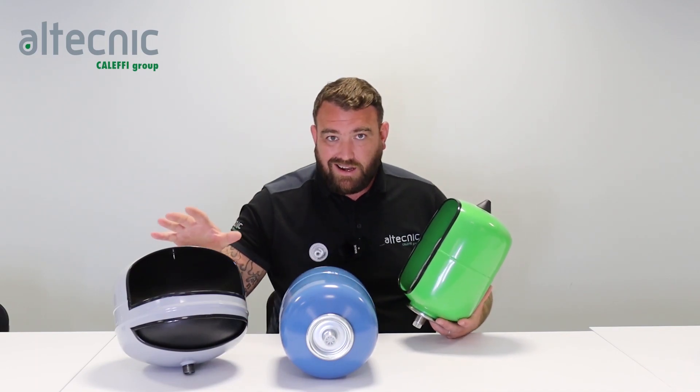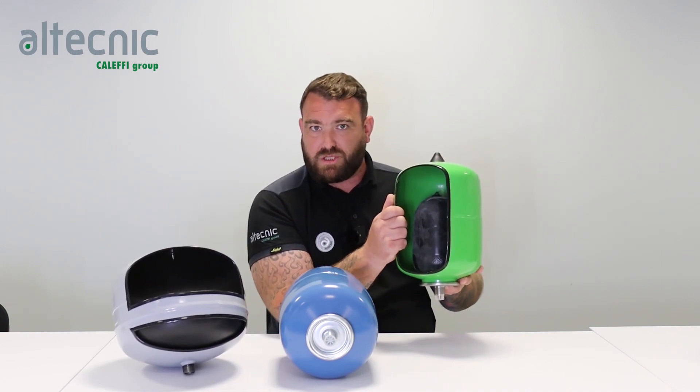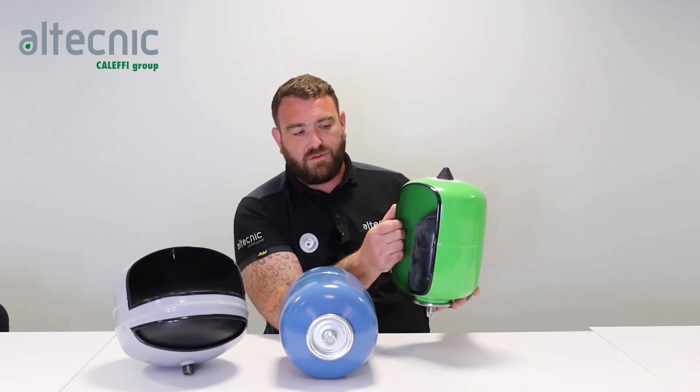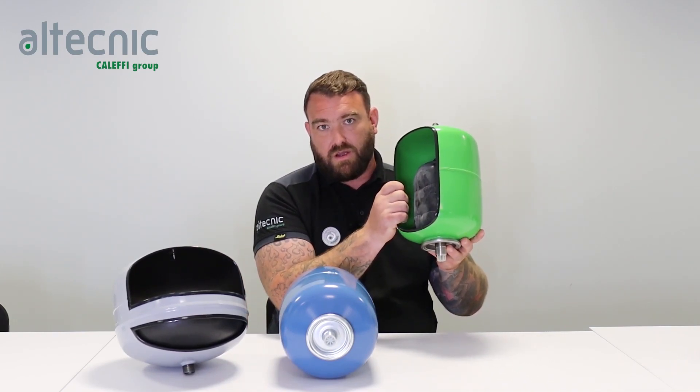One important thing to remember: you cannot put a heating vessel onto a potable system, but you can put a potable vessel onto a heating system if you wish. We cannot have oxidized water going within the heating vessels, and when we top up the system we have to make sure we still get the right inhibitor in there.